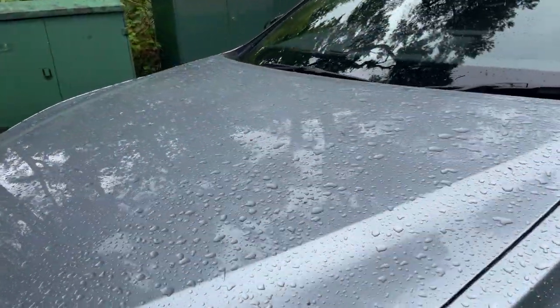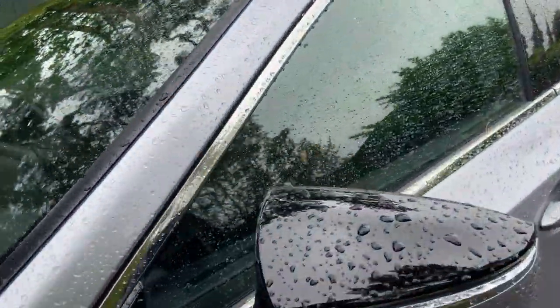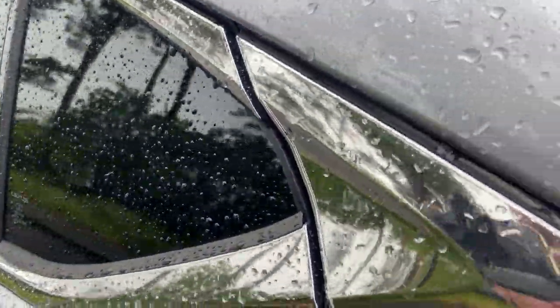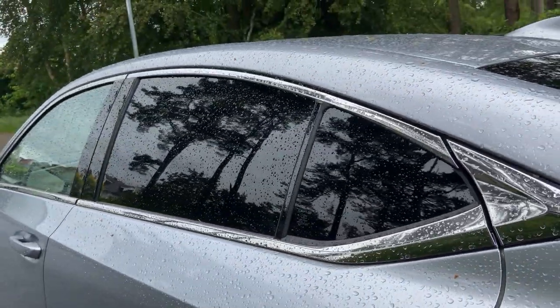This ES also claims 6 to 8 decibels quieter when out on the road, so it's a pretty quiet car. Moving around to the rear, this trim looks a little darker — not quite as chrome as normal.